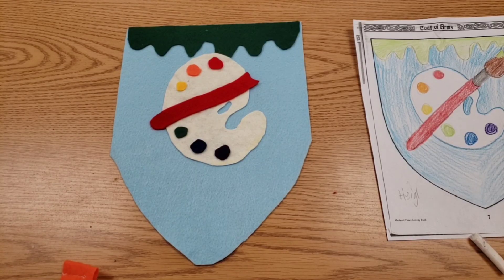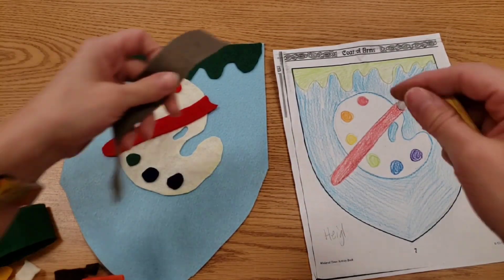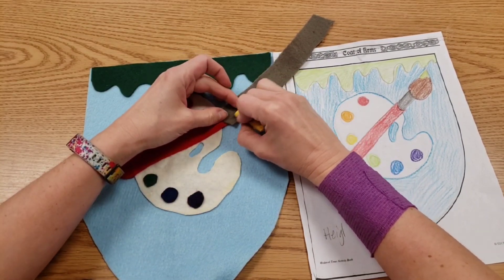When you have objects that need to work together, like the end of my paintbrush, you may need to lay them on here first. This is to check and make sure it's going to be the right size.